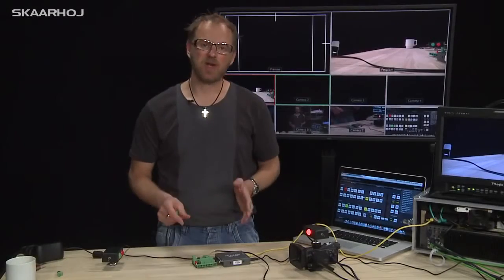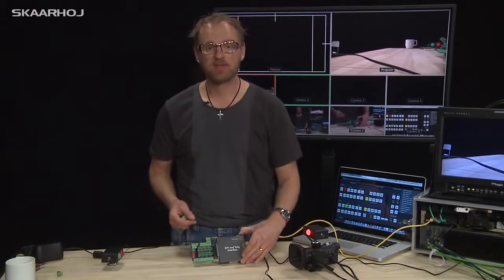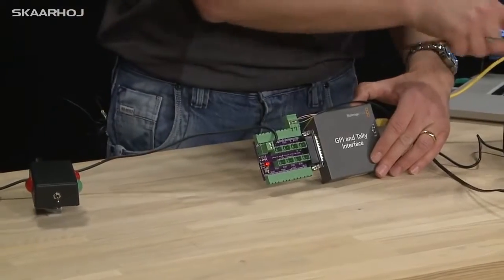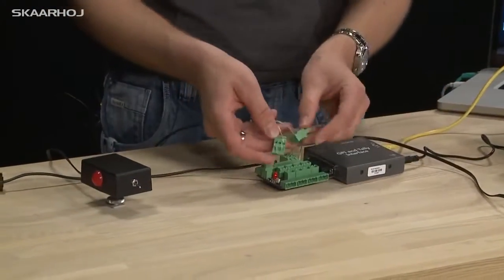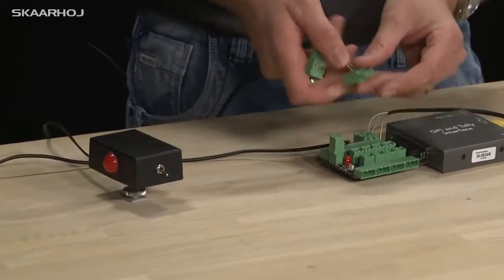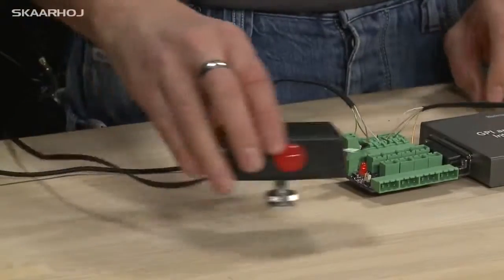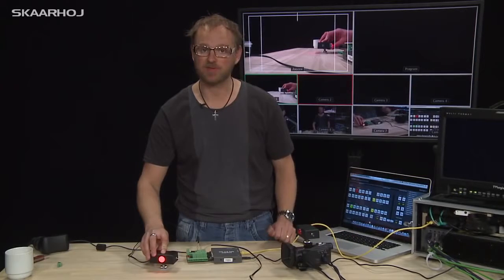So the breakout board for the GPI and tally interface from Blackmagic is basically here to give you an easy way to connect all your tally boxes, like these homemade models which have Phoenix connectors in the end that easily slide into the slot right here. And when you switch your inputs you have tally light for your camera operators. We'll see you next time.